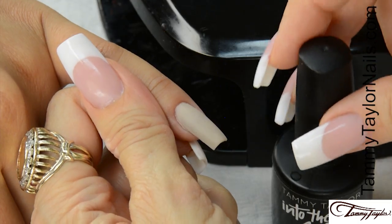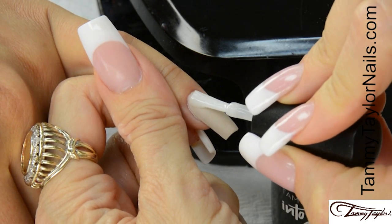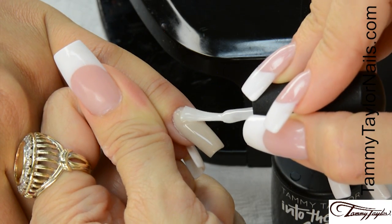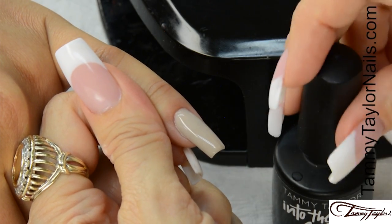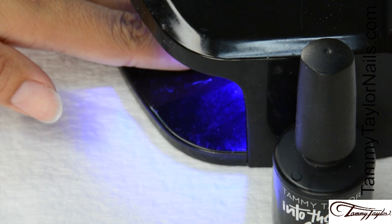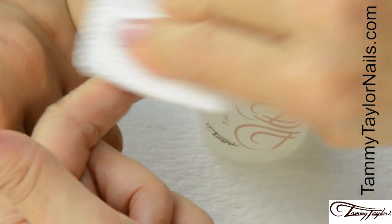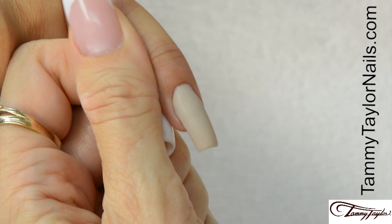Now I'm going to apply into the matte top gel in nice long strokes. Cover the entire nail and cap the tip. Cure 30 seconds in the Mighty Mini LED, 2 minutes in a UV, or 45 seconds in a regular LED. Clean off the nail with Clean It and a Wipe It. Now you have the Matte Sandy Toes nail.